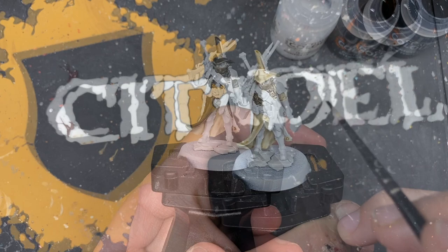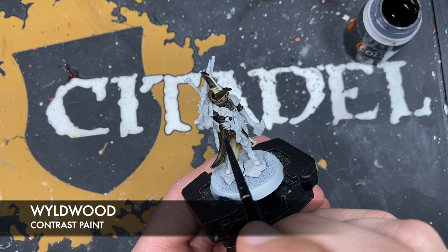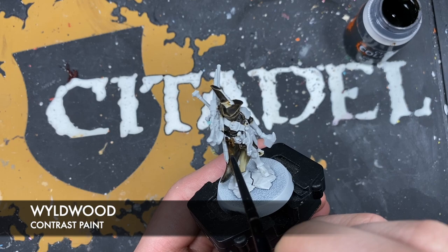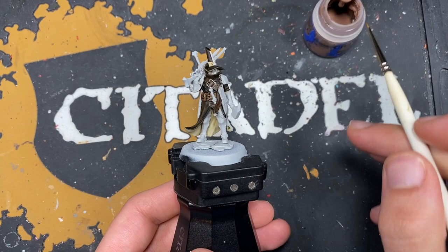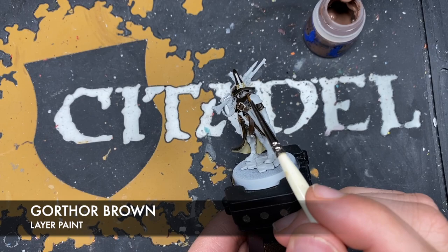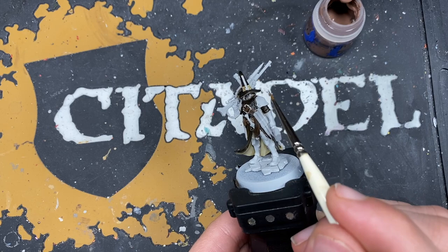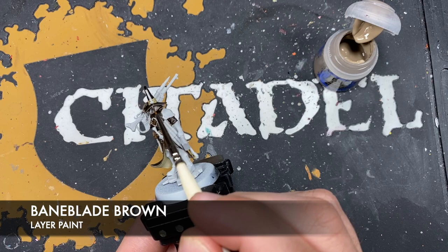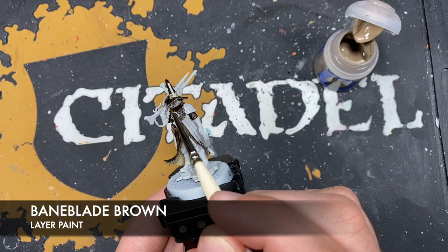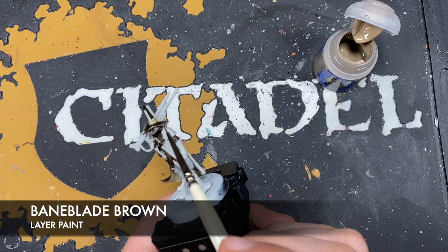With that done, we now want to use some regular Wildwood on its own for the rest of his red leather belts and things. With that done, we then want to take some thinned Gawth Brown and use this as a little spot highlight on the coat and hat, just picking out the sharp edges.